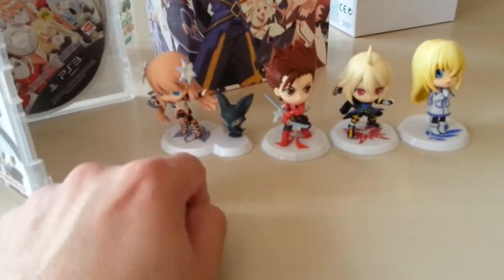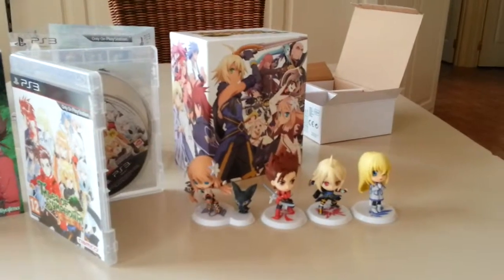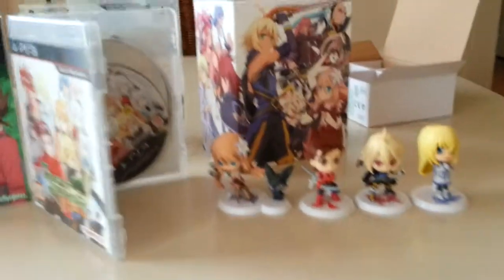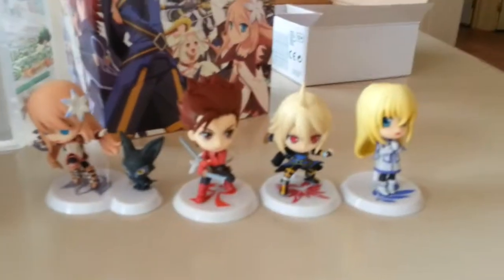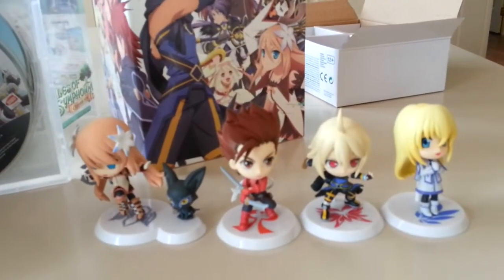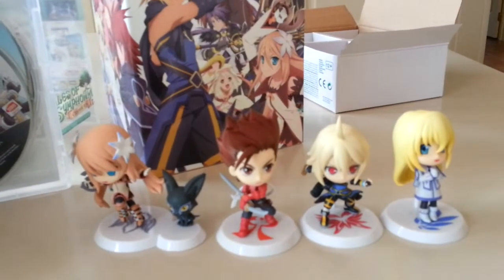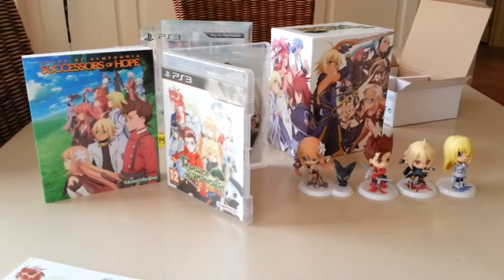I have not actually played Tales of Symphonia or Tales of Symphonia: Dawn of the New World. This is actually my first outing to it, because I never owned a PS2 or a Wii — Wii was, of course, when they were first launched, and the PS2 had some remake stuff. Unfortunately, the only character I know of by heart is Lloyd, and that's only because I pretty much played Tales of Radiant Mythology. So this is my Tales of Symphonia Chronicles unboxing for someone who's actually never played the game.